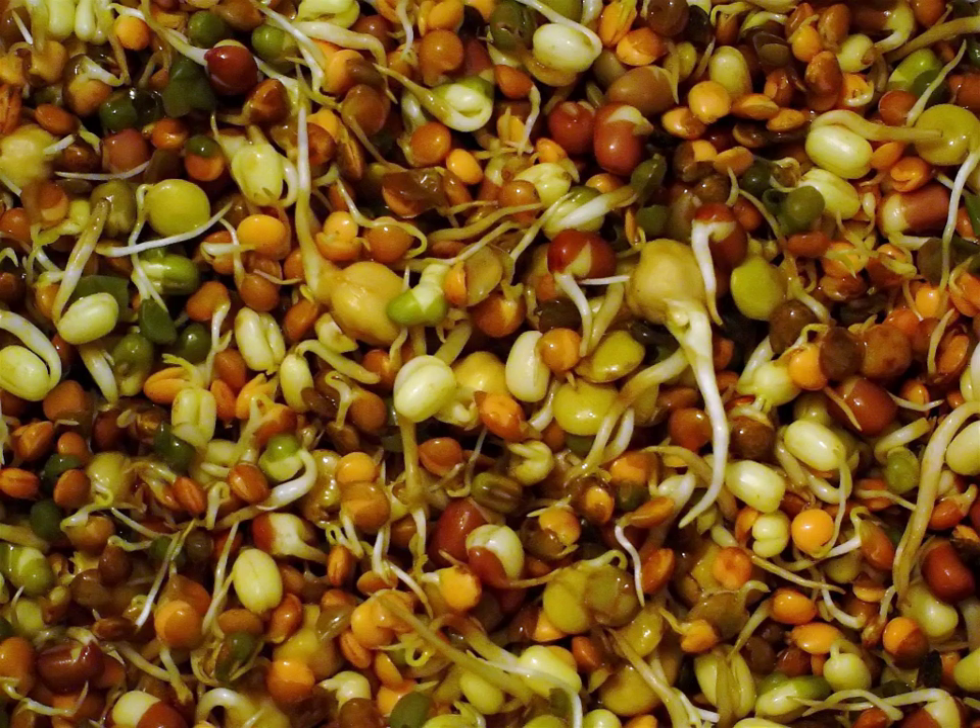Sprouting can improve levels of gamma-aminobutyric acid (GABA), a compound involved in the regulation of blood pressure, and can promote the liberation of bioactive peptides in diverse legumes.